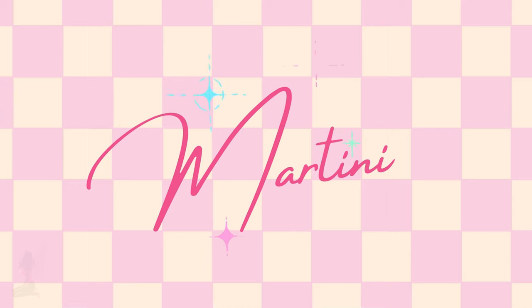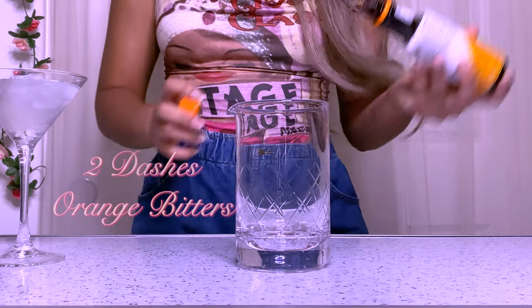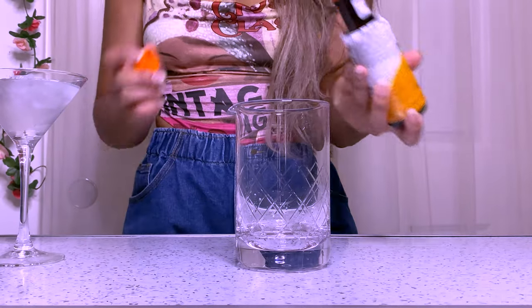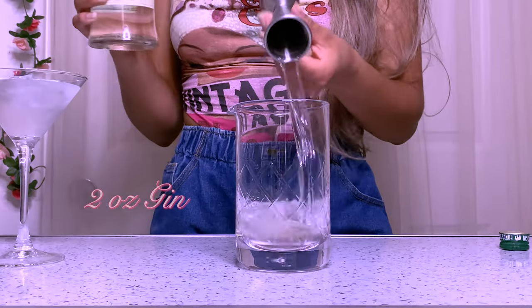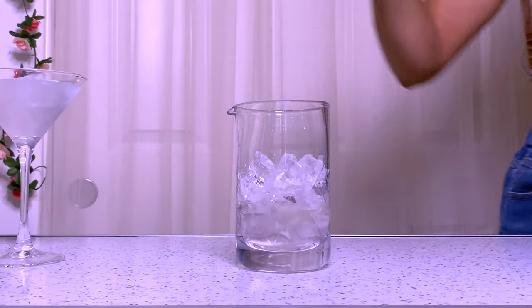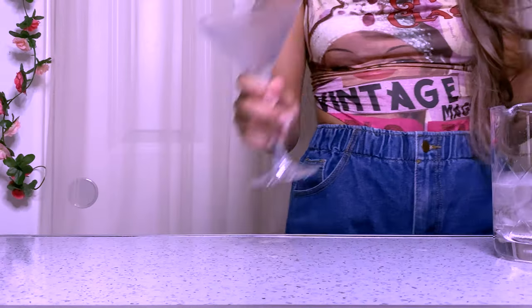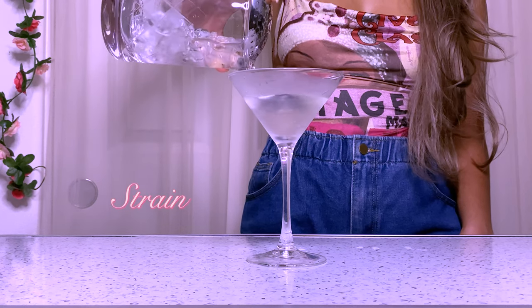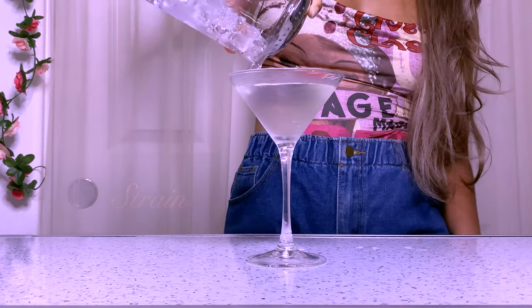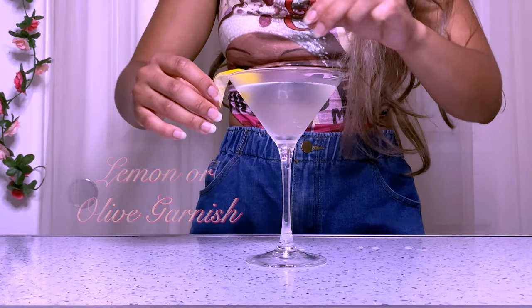First up, we have the traditional martini. We're going to grab a mixing glass and add two dashes of orange bitters, one ounce of dry vermouth, and two ounces of gin. Then add a lot of ice and stir it until it's chilled. Strain it into a chilled martini glass and garnish with a lemon — though with any martini you can also use an olive garnish.